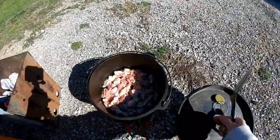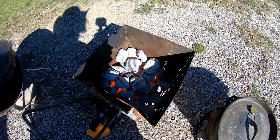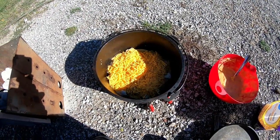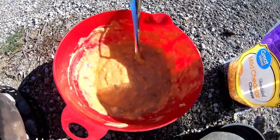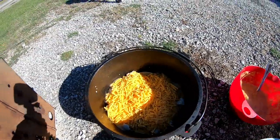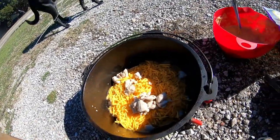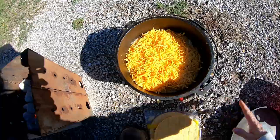I'll just cover that up and let it cook for a minute. Then I put a layer of corn tortillas down, a layer of the chicken, a layer of the mix, and then a layer of cheese — and then you just repeat. We're going to cook this at 350. Oh, I forgot the layer of tortillas — I only did two layers. Now I'm going to put the lid on it.